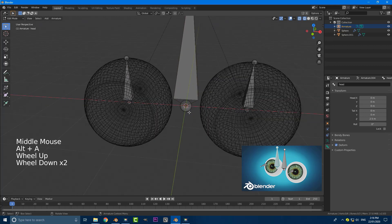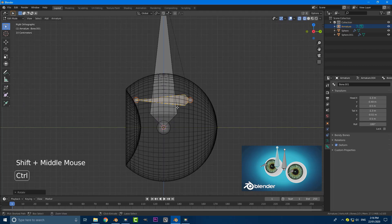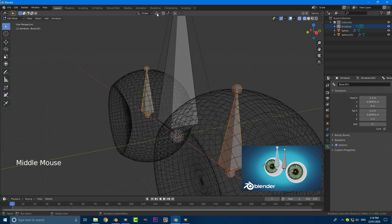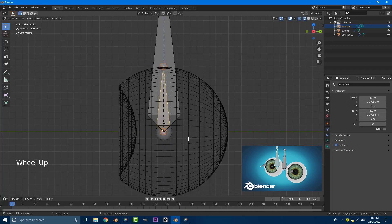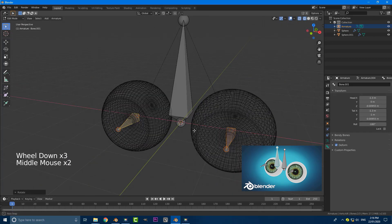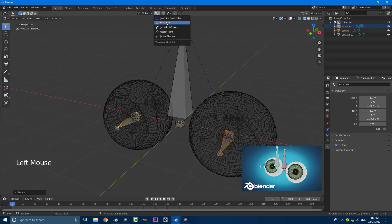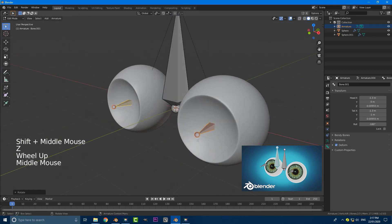Our cursor is back at the world origin. Select both of these eye bones holding Shift, go to the right orthographic view. First, with both of them selected and the cursor at the world origin, click on the pivot point option and set it to 3D cursor. Then go to the right orthographic view, go R, minus 90, and hit Enter — now they've rotated perfectly along that origin point. Set the pivot back to individual origin as we don't need it anymore and go back to solid view. We now have our two eye bones.